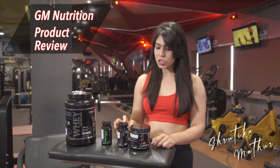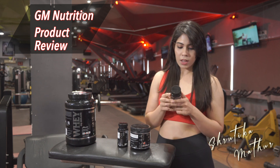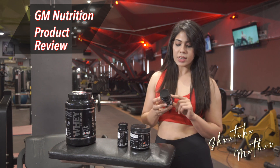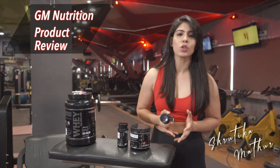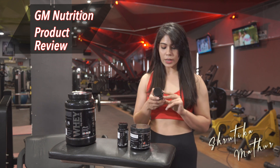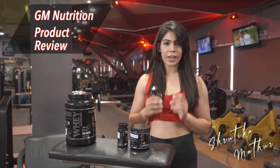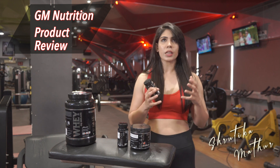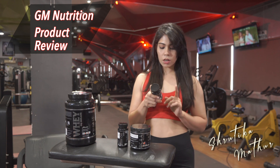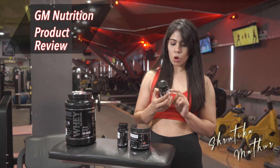Now let's talk about the fish oil and immunity booster. First, the immunity booster: it has lycopene 5000 mcg which is a great antioxidant, ashwagandha which lowers your cortisol levels — your stress hormone. It has vitamin D3, vitamin C, vitamin E, and vitamin A. It also has stylofora extract which is great for asthma patients and improves asthma if consumed consistently. It also has curcumin and ginseng which are great for immunity, so overall it is a power pack immunity booster.